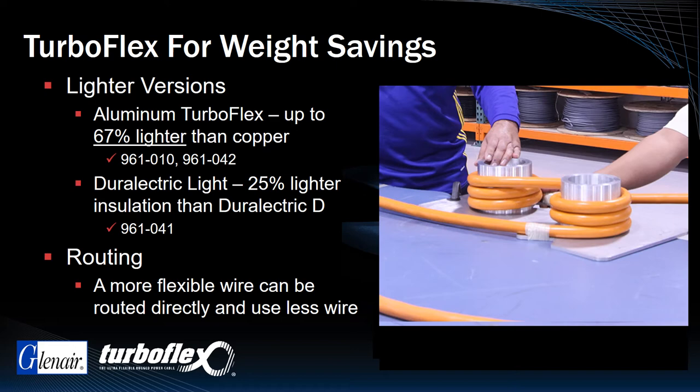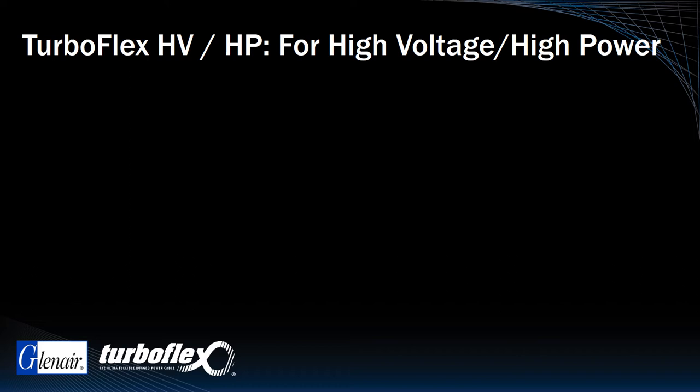Here's another unique variant of high-flexibility TurboFlex with Durelectric jacketing: TurboFlex HVHP. As the name implies, this is a cable construction design optimized for high voltage, high power application performance.